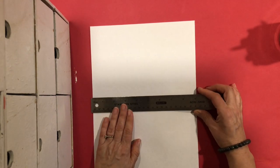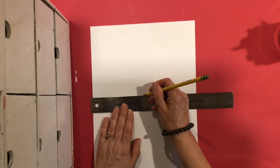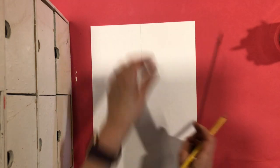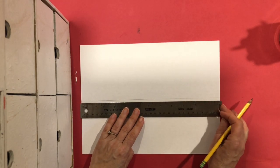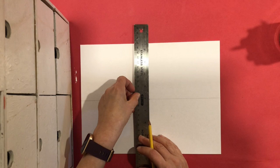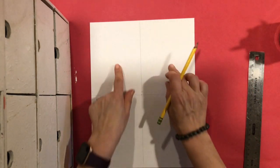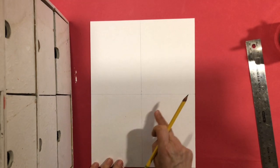I'm going to measure across — my paper is nine inches — and put a little dot at four and a half, then draw a line very lightly because I'm erasing it later. Then I'm going to measure the other way — this is 12 inches — put a dot at six, and make a line there. It has to be fairly accurate but don't worry if it's off a little bit. Now we have our paper divided into four sections that will help us draw.